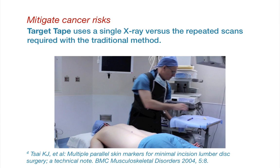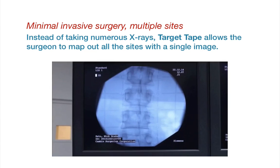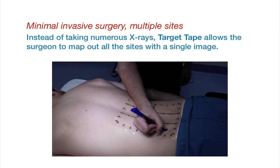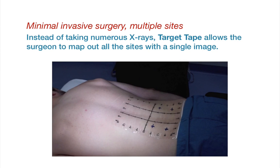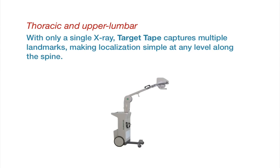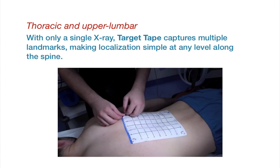There are key advantages for minimally invasive surgery with multiple sites. Instead of taking numerous x-rays and performing localizations for each incision, Target Tape allows the surgeon to easily map out all the sites with a single image. Target Tape can significantly benefit thoracic and upper lumbar cases, since the surgeon no longer has to jump along with numerous x-rays.